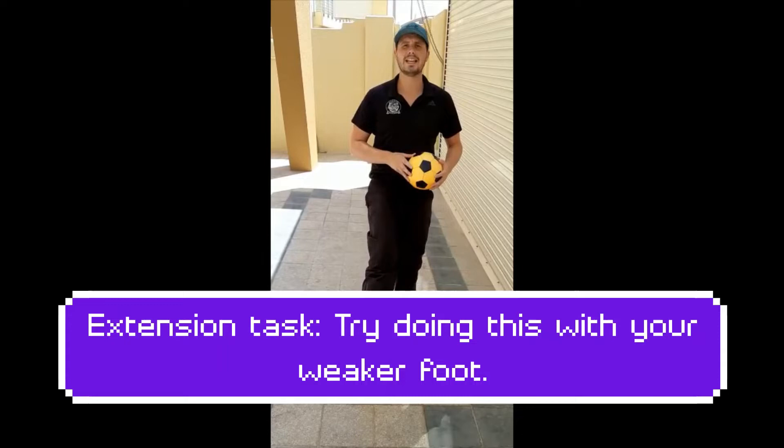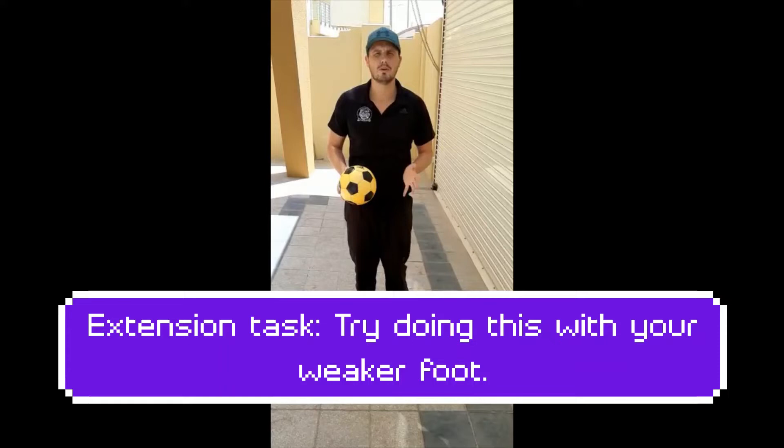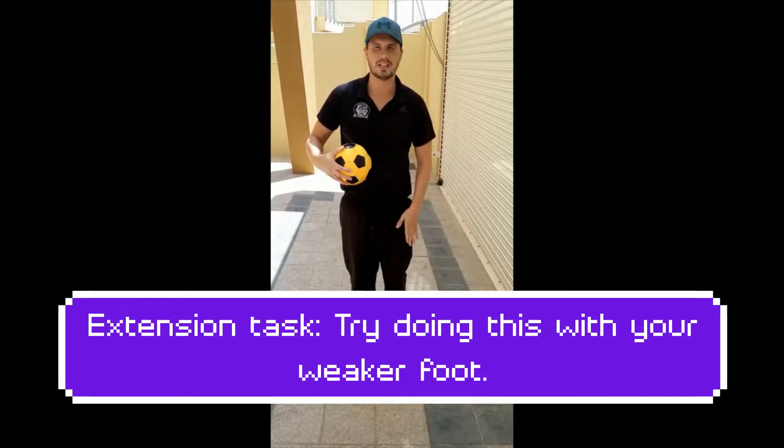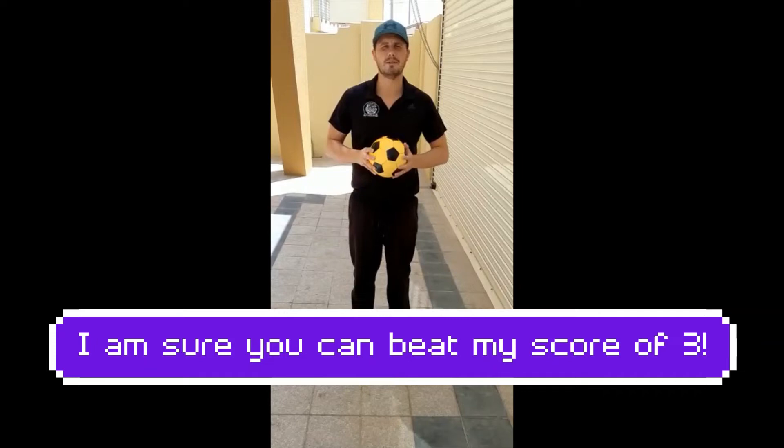We're standing up now, remembering that position of keeping our foot straight and then flicking at the end to get the ball up in the air. We're going to try just with our right foot, or your strongest foot, at the moment. I'm going to drop the ball, kick and then catch. Drop the ball, kick and then catch. I want 20 goes on this side. If you're feeling confident, as an extension you can then have a go on your left-hand side.